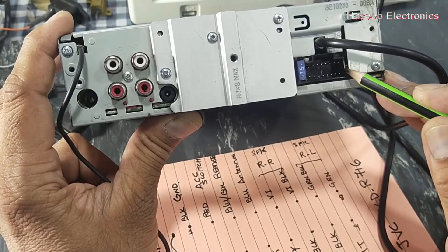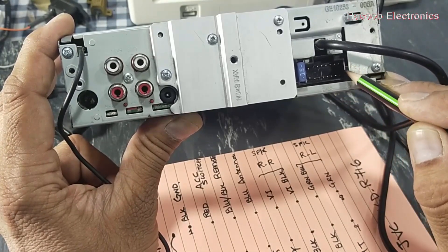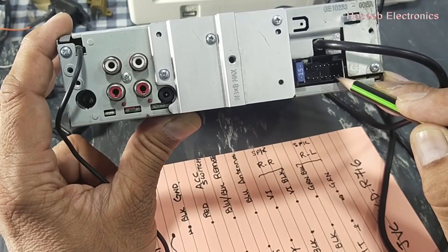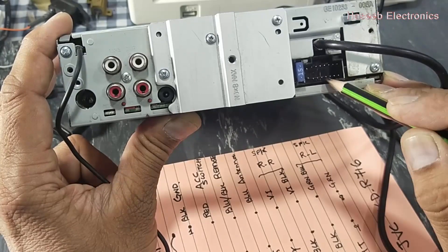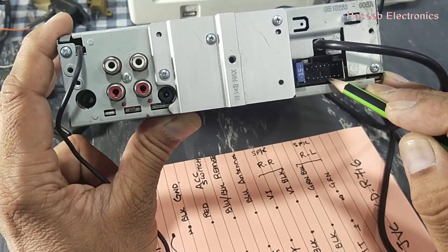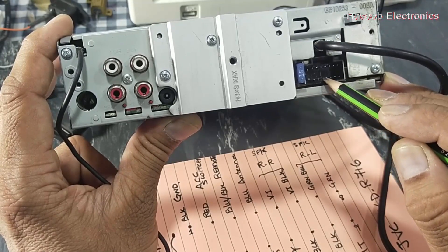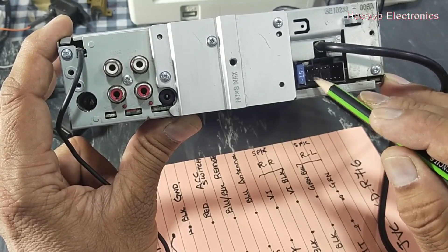Pin number 9 is a white wire and pin number 10 is white-black — these are the positive and return for the front left speaker. Then we have gray-black on pin 11 and gray on pin 12 — gray-black is the return and gray is positive for the front right speaker. Pins 13, 14, and 15 are not connected. Pin number 16 is a yellow wire connected directly to the battery positive terminal.